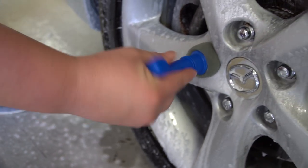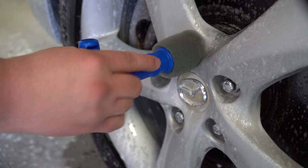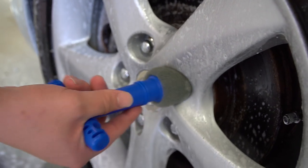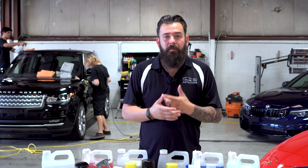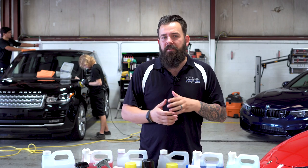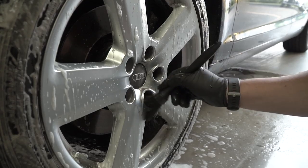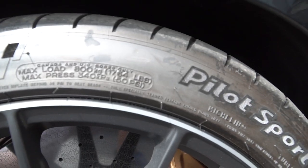This lug nut brush is from AutoGeek — it has a nice T-grip handle and foam on the inside. It just goes over the lug nut to clean it. It does work well, but for my purposes, doing multiple cars every day, it just doesn't hold up to the wear and tear. So I prefer using the boar hair bristle brush.